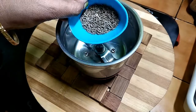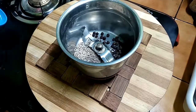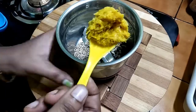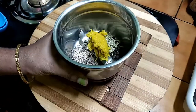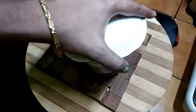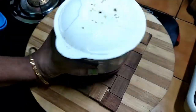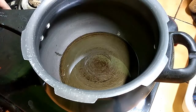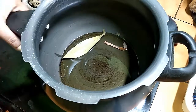Add 1 tbsp of sauce, 1 tbsp of salt, and place 2 tbsp of salt.